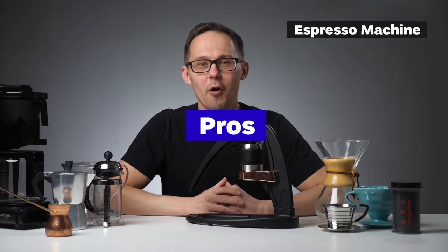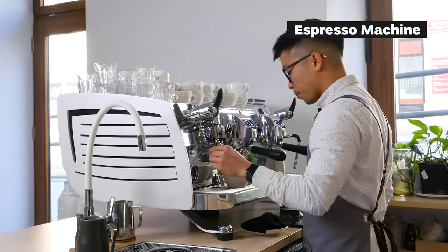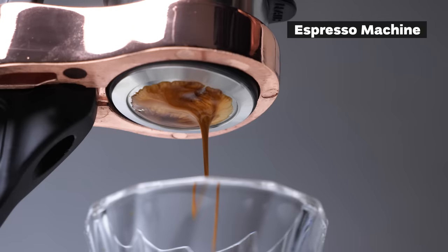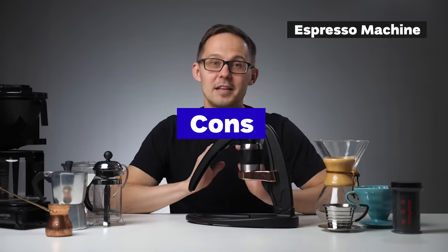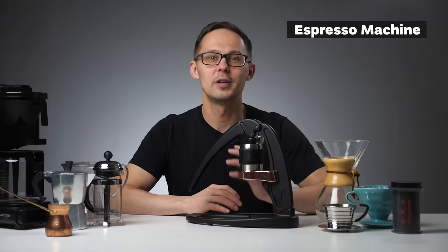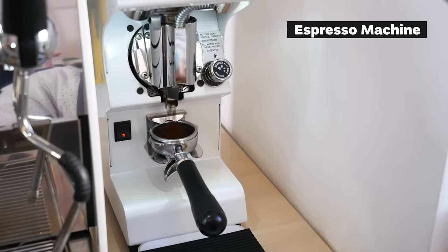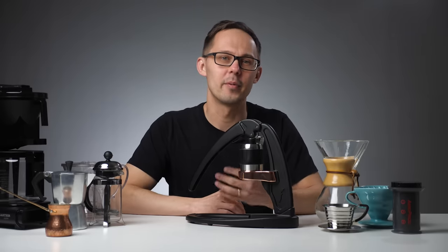Pros of espresso: once set up and calibrated, it brews very quickly. A well-extracted espresso tastes amazing and it's a great base for espresso drinks. Cons: espresso machines are generally expensive, you need to learn how to dial in the espresso unless you use a super-automatic, you need an espresso grinder which is usually more expensive, and cleaning and maintenance is more labor-intensive.